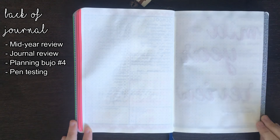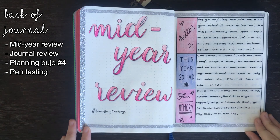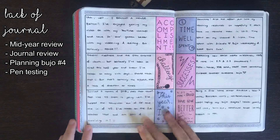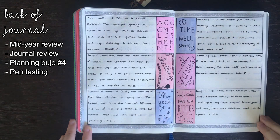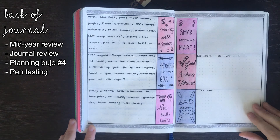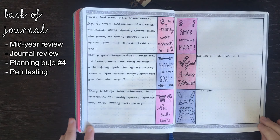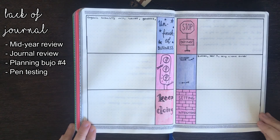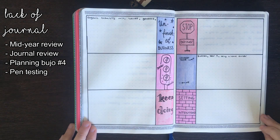For the remaining pages in my journal, I decided to do a mid-year review using the June prompt list from the Boho Berry Challenge. The layout for this was inspired by Alexandra Plans — there's a link to her channel in the description box below. As you can see, this is only actually half finished, as when I moved into my new journal I didn't really bother to go back and fill in anything that was left over.